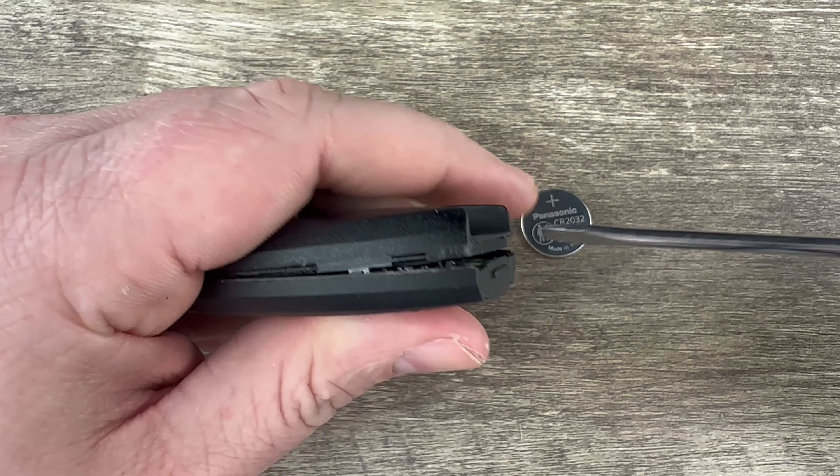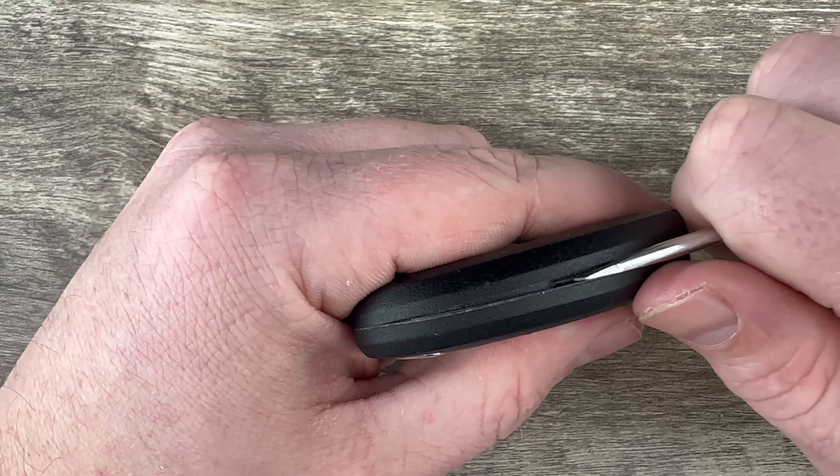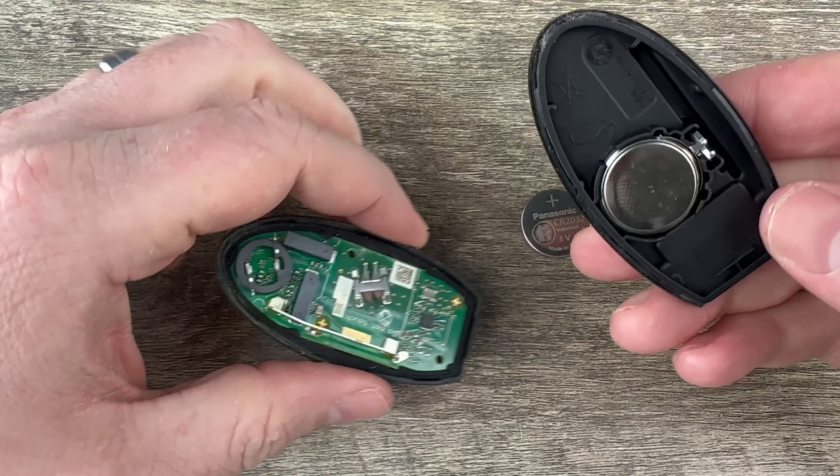Come over here, same thing. Once you get it started you can take your screwdriver and carefully work your way around to keep opening it, and then once you get it far enough apart you can pull it the rest of the way apart with your hands like that.